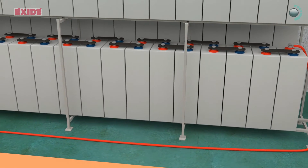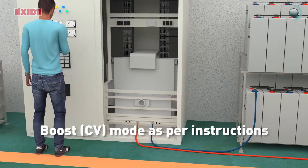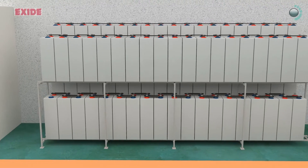Connect the battery bank to the charger and charge for 6-12 hours in boost mode as per instructions in the manual under the monitoring of skilled personnel only. Once charging is complete, put the battery bank to use.